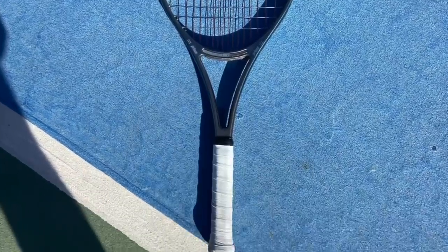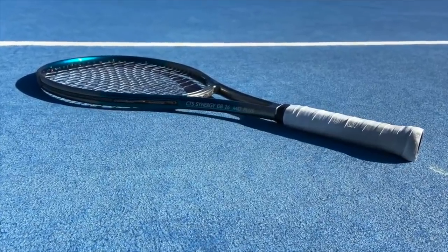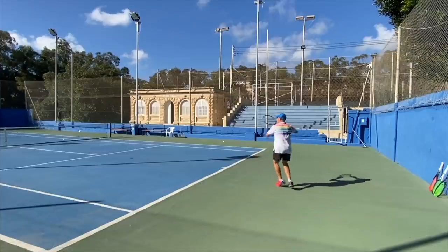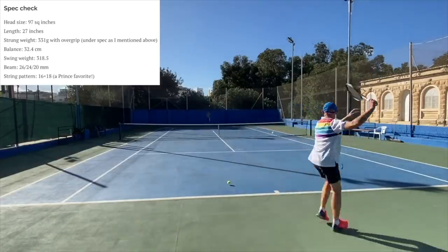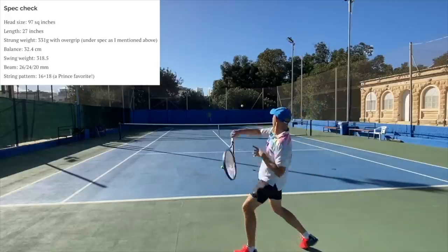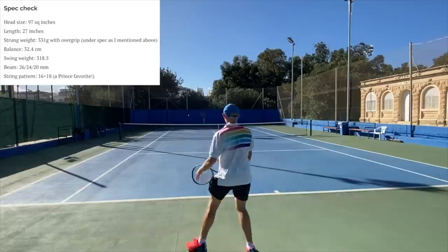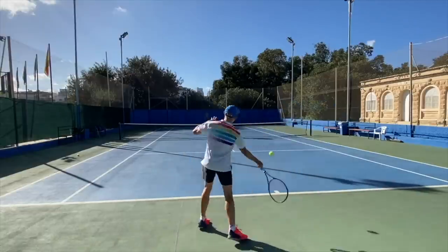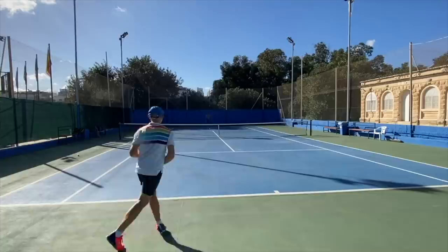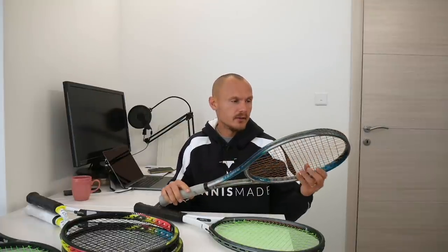It feels like an attacking player frame — more like a Pro Staff style frame, the 315-gram Pro Staff. Mine was a little bit under spec, which made it pretty easy to swing. Very flat trajectory on the ball, which is the old school thing. It can generate some spin but that's not the main thing. The 16x18 pattern creates a pretty flat ball, and it all depends on the string spacing and other aspects — you can't look only at the string pattern. Pretty sizeable sweet spot for an old school frame. The head shape is a bit different. I also like the quite drastic CTS beam, where the tapering is very thin in the handle, which is sometimes very nice on the one-handed backhand.